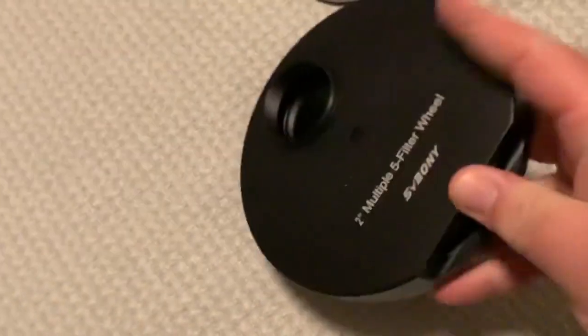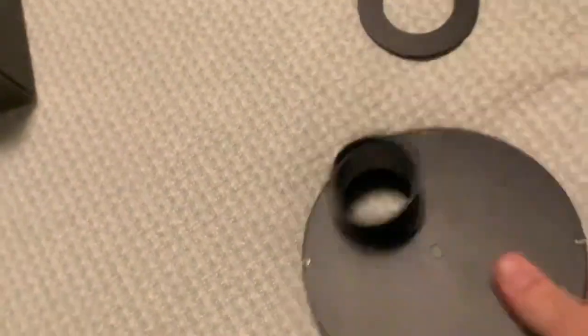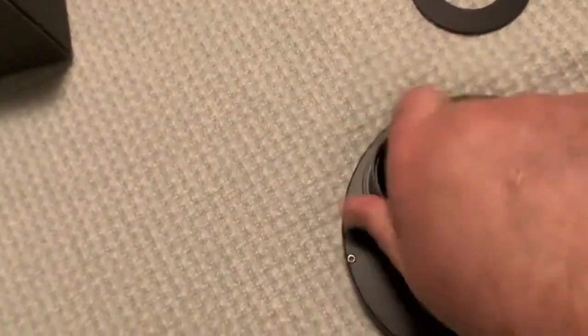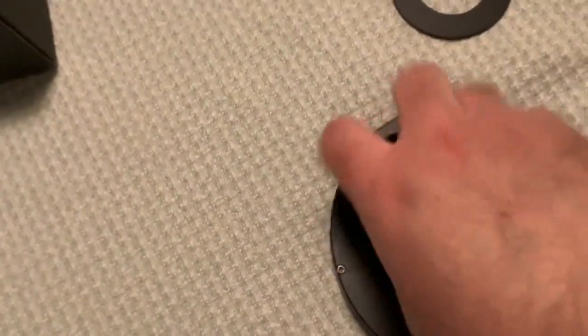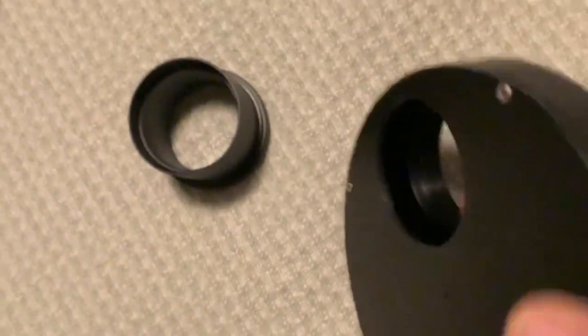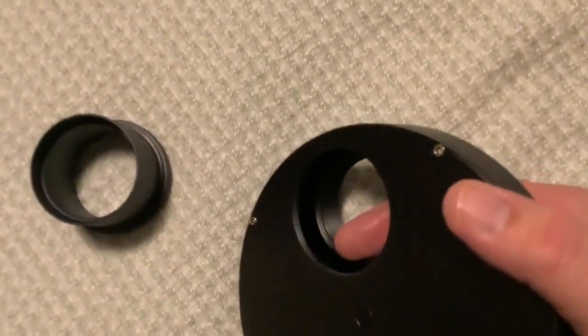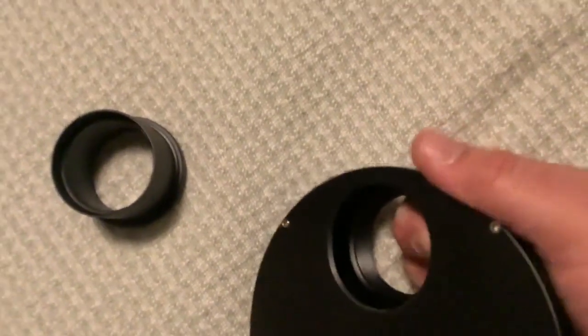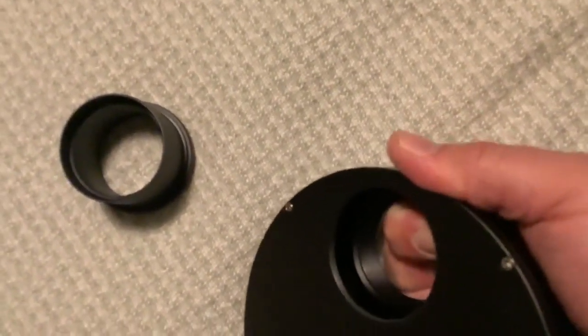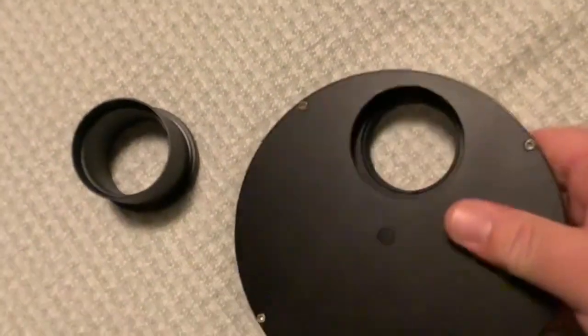But it doesn't matter because the filter wheel cannot turn with this in place. If I flip it over and take this part off, you can see why — this collar here is driven all the way into the filter wheel. So it's stuck in station one, and that metal there is in the way for it turning. It is going nowhere.